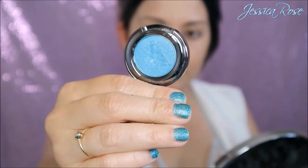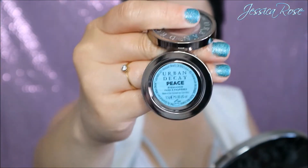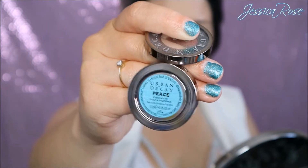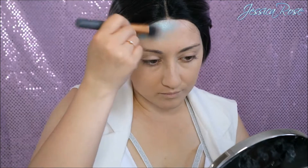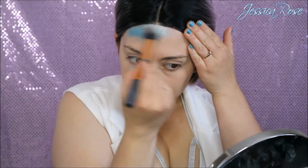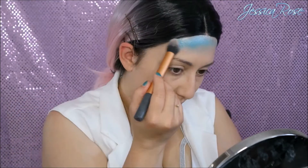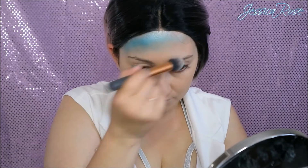Then I'm taking the Urban Decay eyeshadow in the shade Peace, which is a beautiful turquoise blue colour. With a contour brush I'm going to apply this across the top of my forehead, going down one side of my temple and I'm going to try and blend the edges as much as I can. I'm going to bring it down past my temples and then going into my contour area and adding that depth.